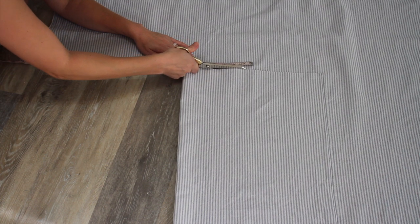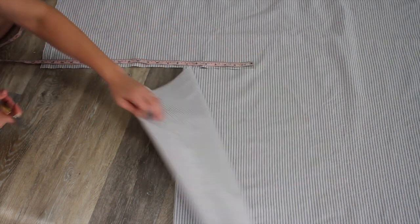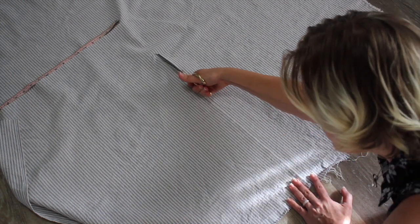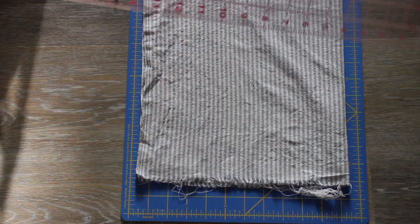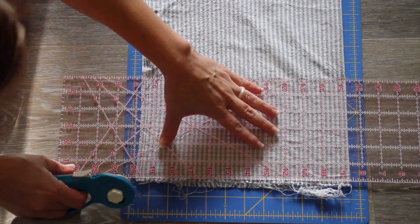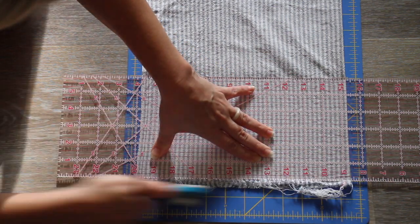I do recommend pre-washing the fabric before you start sewing and cutting your pieces out, because a lot of times the fabric will shrink if you don't do that beforehand. I went ahead and washed this on a hot cycle just to shrink it up a little bit. I'm going to cut off the raw edges to make it a nice square piece, and then I'm going to iron it really well to get all the wrinkles out.